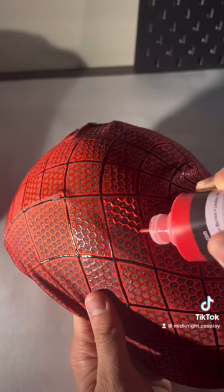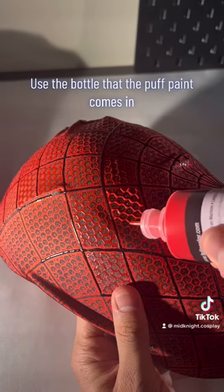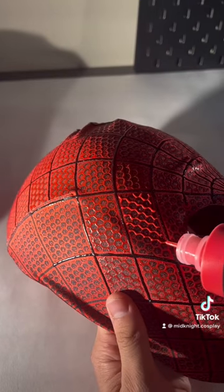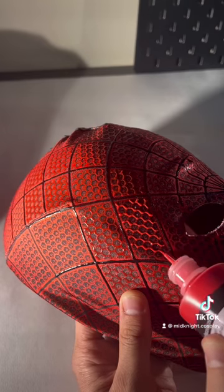My next tip is to use the bottle that you buy the puff paint in. There's a lot of people out there that will tell you you need to buy a different tip, or a different bottle, or to use a pastry bag, and if that works for you, that's great. But for me, I feel like it really overcomplicates things, and it's so much easier to just buy the bottle and start painting.